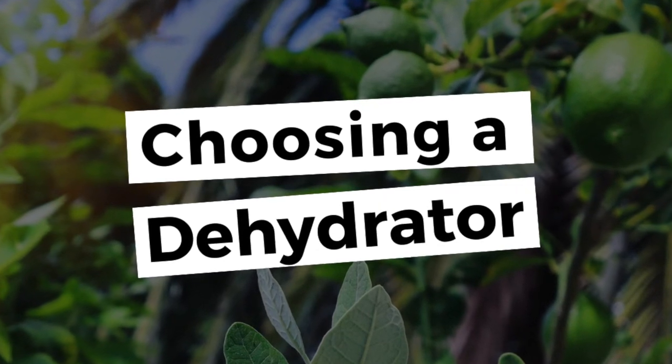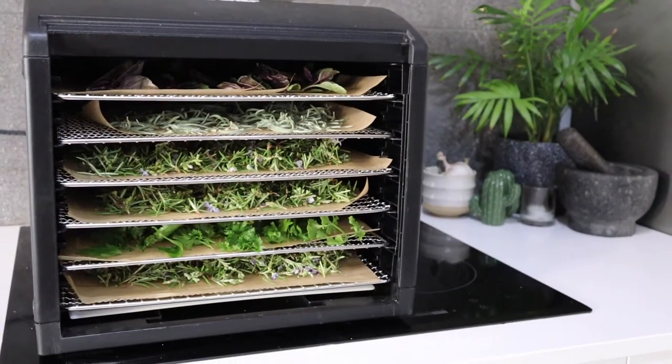A few questions about what dehydrator I use — I have the Bio Chef Arizona six-tray and I'll pop a link to that below. I did a lot of research when picking one out because they can easily sit in the cupboard unused, and I wanted something I'd use regularly to preserve lots of my harvests. One thing I really like is that it's quiet. It also has individual trays you can pull out, so you can stack different vegetables by thickness — when the thinnest tray is ready, you just pull it out and leave the others to keep going, rather than having to dig through stacked round trays.